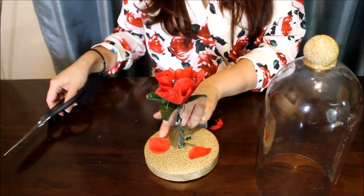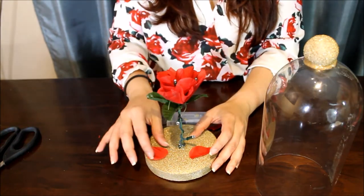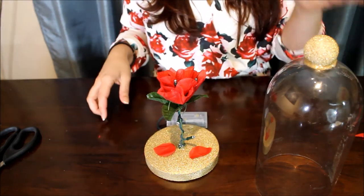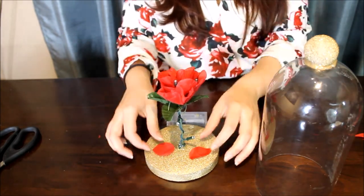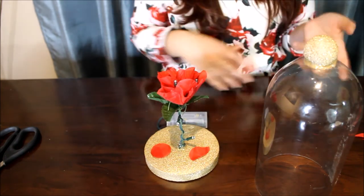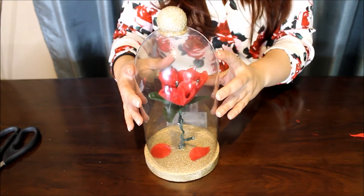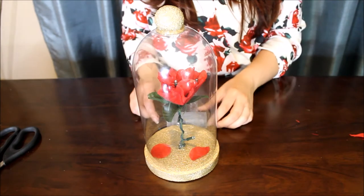This gives it that wilted rose look from the movie. You can do this different ways — you can carve out a circle to where you want the glass to sit, or you can glue it. But knowing myself, I kind of like to play around with it. I might want to move the leaves or change the shape, so I'm just going to let it sit and display it this way so that if I ever want to rearrange it, I can do that easily.